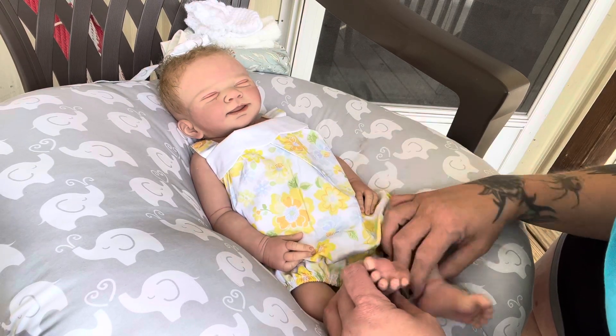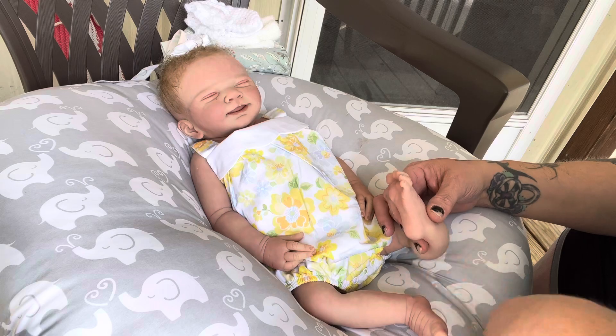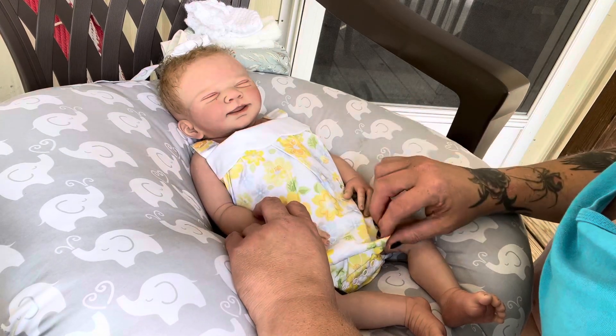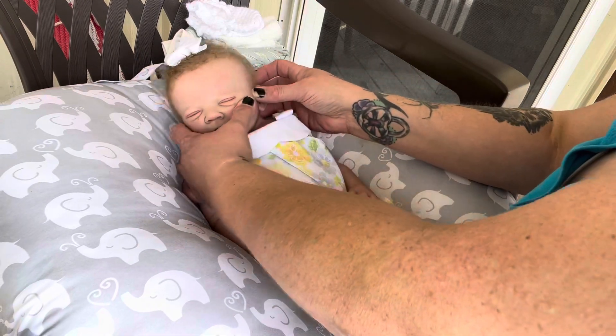I'm going to be picking fuzz off of her - fuzz off of her, oh boy! They have to powder her. Oh my gosh, she's just too cute.